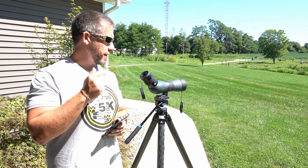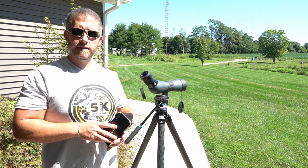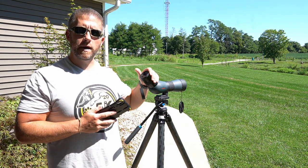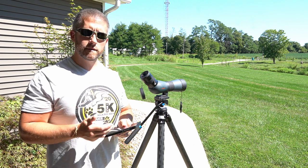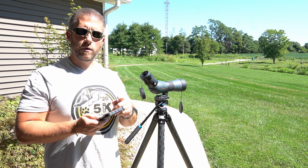Hey guys, just out here messing around with my spotting scope and wanted to show you how handy this phone scope system is, where you can digiscope through your cell phone whenever it's mounted onto your spotting scope. It just gives you some awesome zoom capabilities. I want to do a quick run-through and show you how easy this is to mount up, and show you some of the options the phone scope has if you ever want to record what you're seeing.